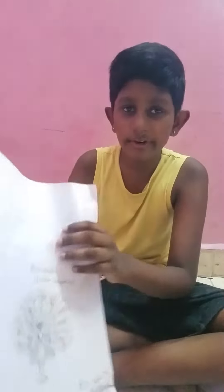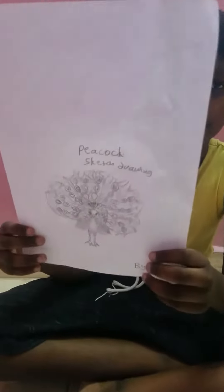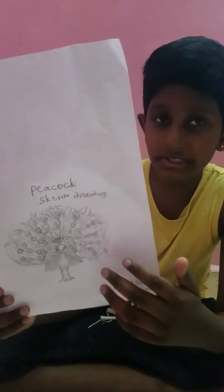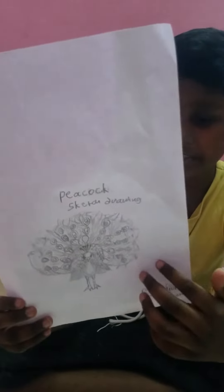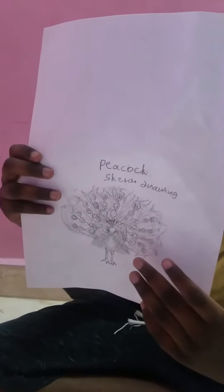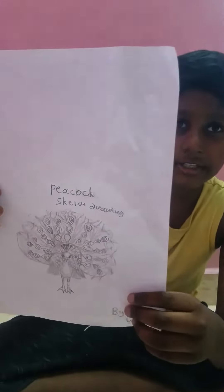Good morning everyone, today I'm gonna share with you the drawings that I made of a peacock. First we got the peacock sketch drawing at the top here, so take a second to read it. I drew a peacock with a sketch, and I designed the peacock with the feathery feathers, the body parts, face, and legs.